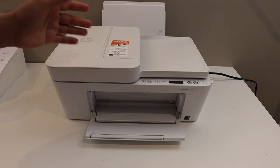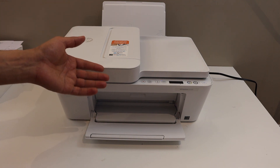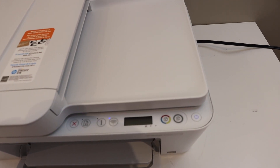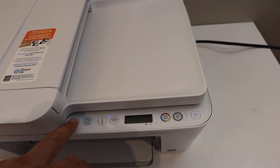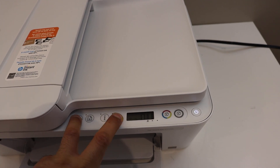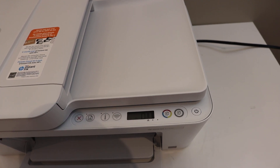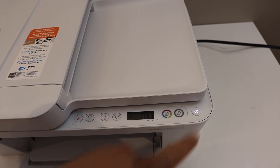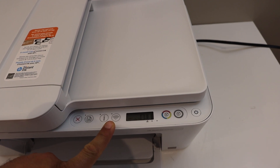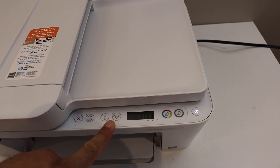The first step is to enter the printer into setup mode. Go to the control panel. Press and hold the cancel button and the wireless button until the power button starts to flash. Release it. After some time it will stay on and the blue light for wireless will start to flash, which means the printer has entered into setup mode.